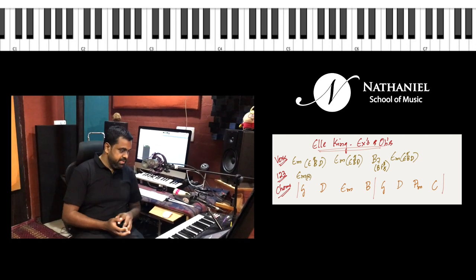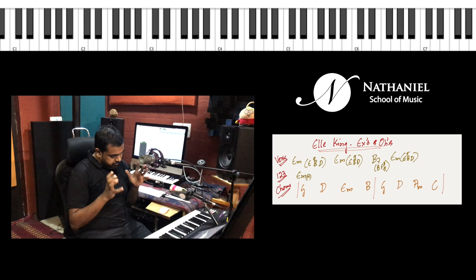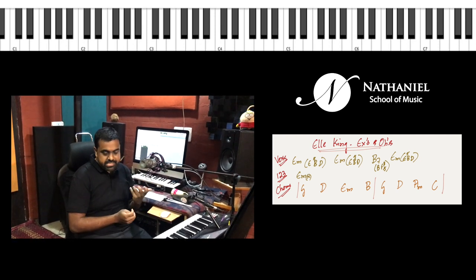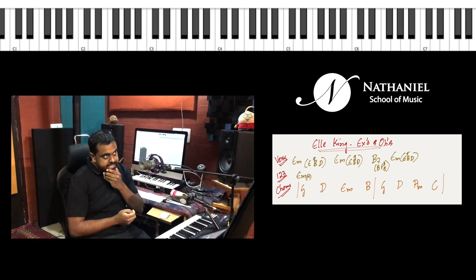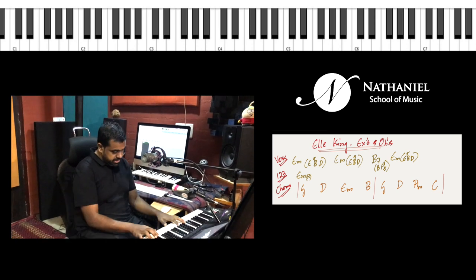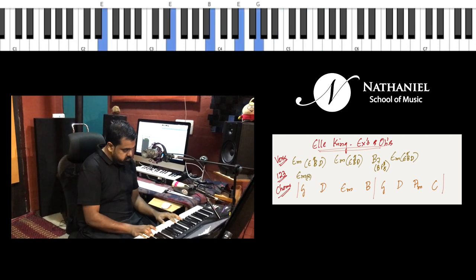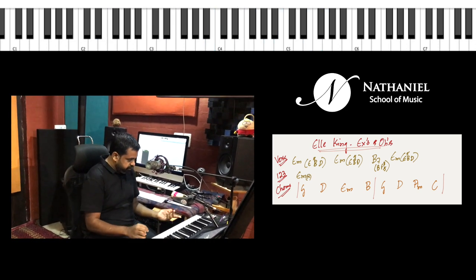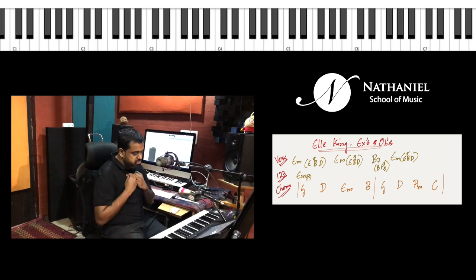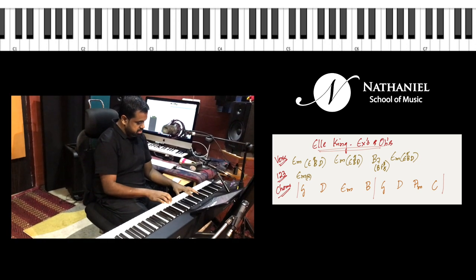Let's learn Ellie King's 'X's and O's.' It's basically one very catchy riff which is being played along with the E minor chord. The E minor chord is played as B, E, G, and then there's a riff which goes on throughout the song except the chorus, which is like the release.